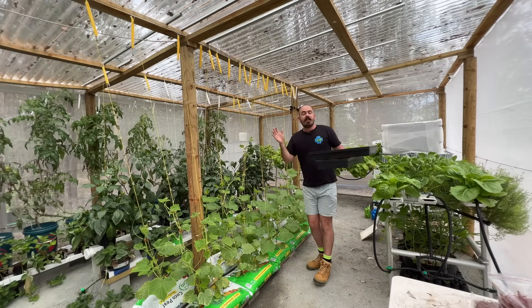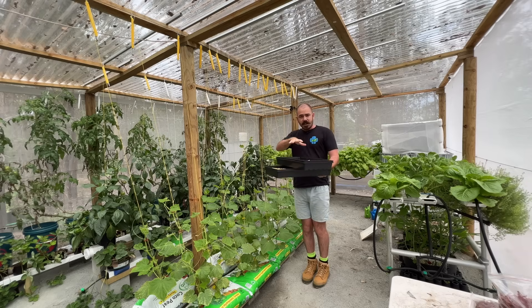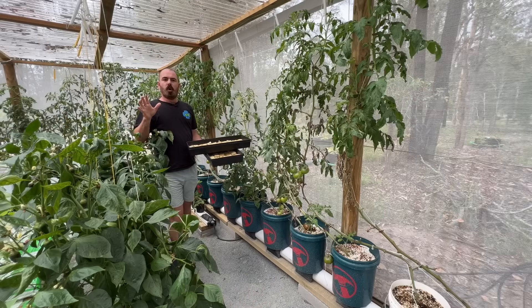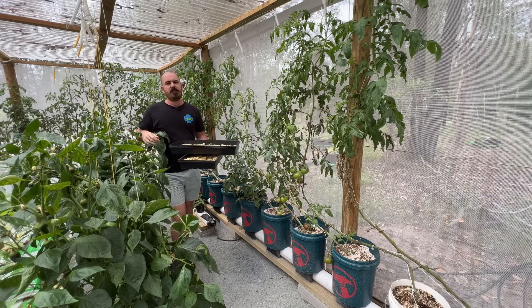Welcome back to Who Chose. Today on Who Chose, I'm going to teach you how to take plants from seed through to system — any system: Dutch bucket, wick wedge, NFT, or rain gutter grow system. Any system you can think of, you can use this technique.